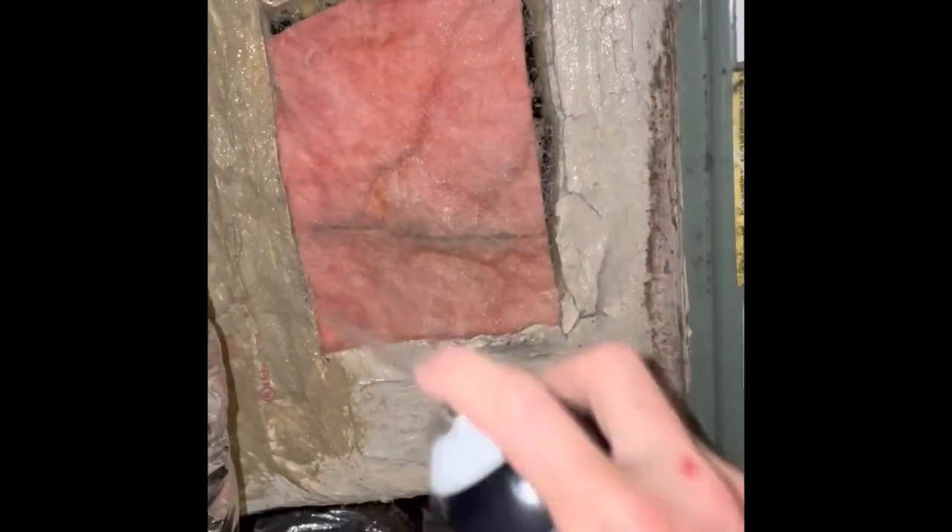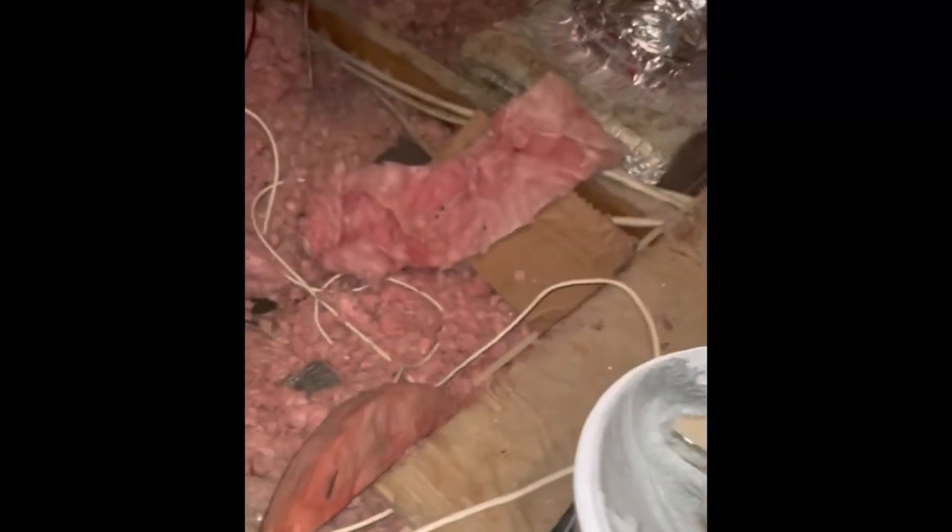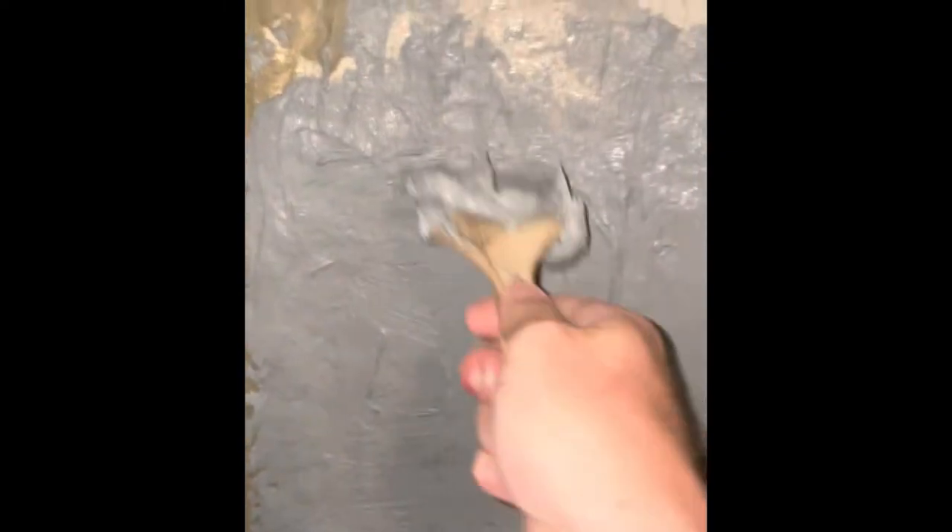Putting a ton of spray glue on it. Then metal tape over the top — I use metal tape. We'll let that sit for a little bit, and then apply mastic seal. You don't really have to be too shy with this — just load it up.